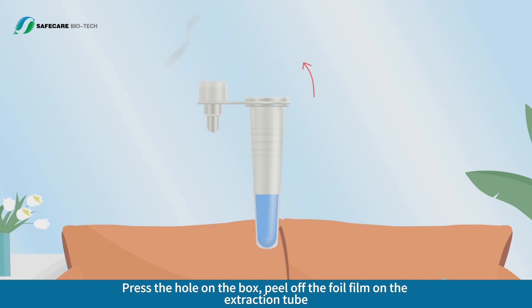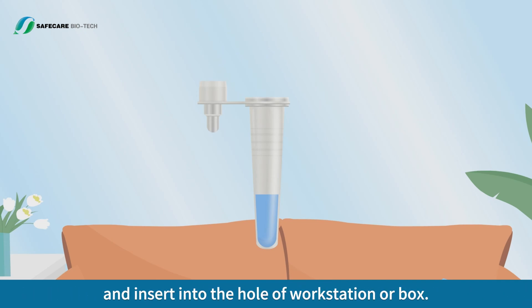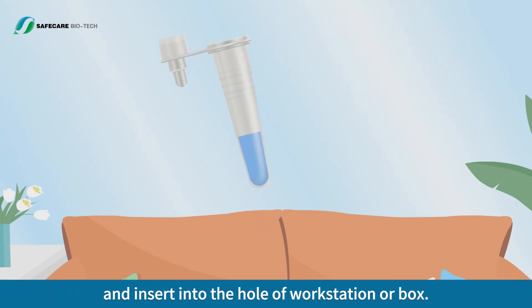Specimen Preparation. Press the hole on the box, peel off the foil film on the extraction tube, and insert it into the hole of the workstation or box.